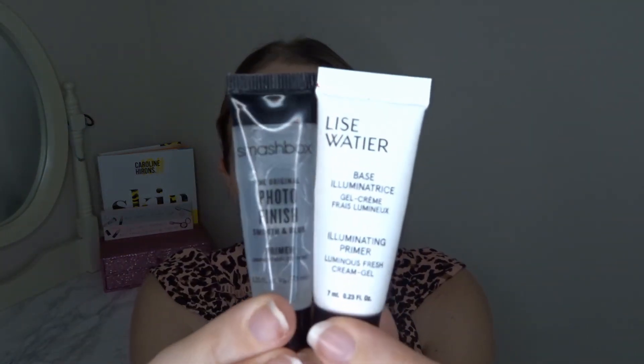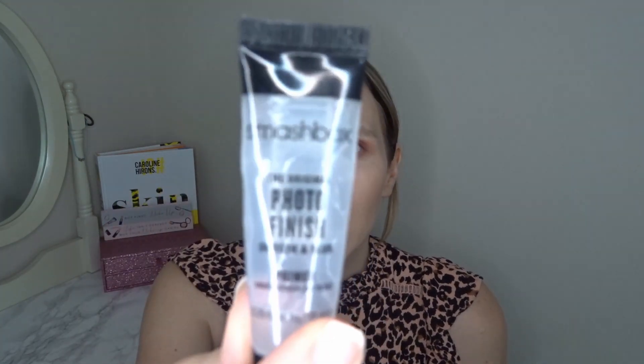Starting off with primer: I introduced three little mini primers, though one of them was actually a foundation — I found that out the hard way when it gave me a lot more coverage than expected. I only have these two primers in and I finished both of them. This Smashbox one is not a favourite of mine. If I had to choose a favourite Smashbox primer it would definitely be the Primerizer, which is perfect for dry skin. I used this one five times to finish it and it just wasn't a favourite.